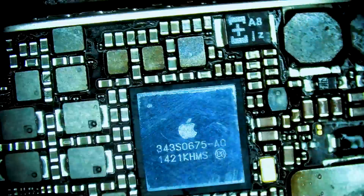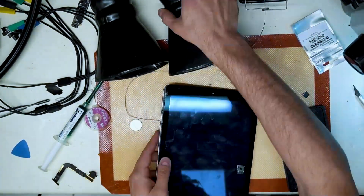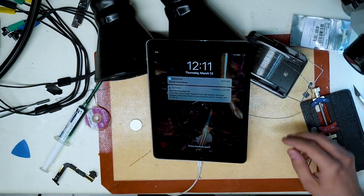Now that the chip is in, we clean off the board and are ready to test the iPad. Switching to the overhead cam, we pull the board and install it into the housing. We prompt to boot and see that the iPad turns on and is charging normally.